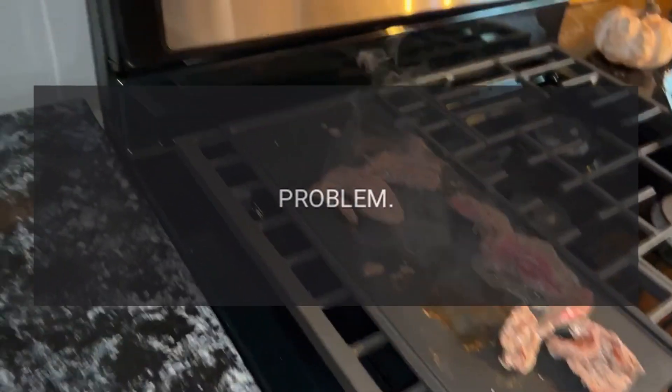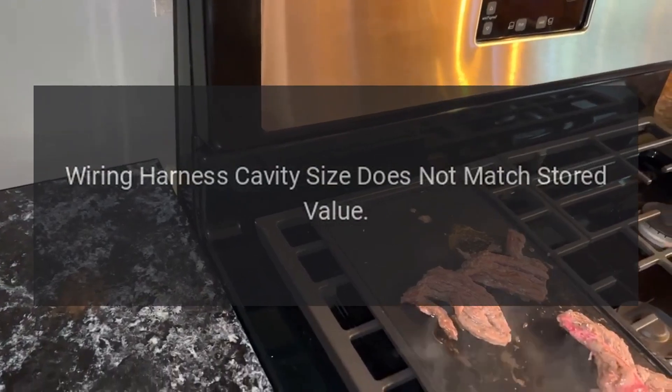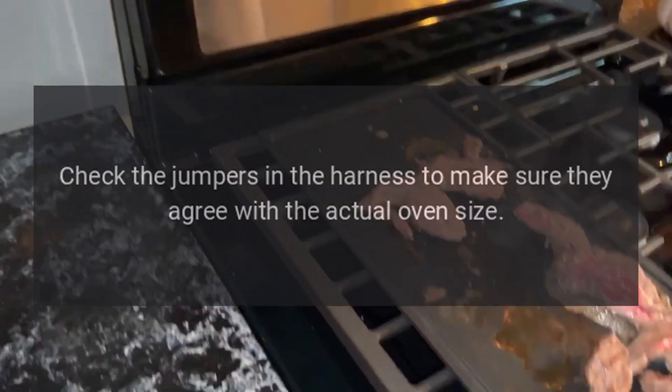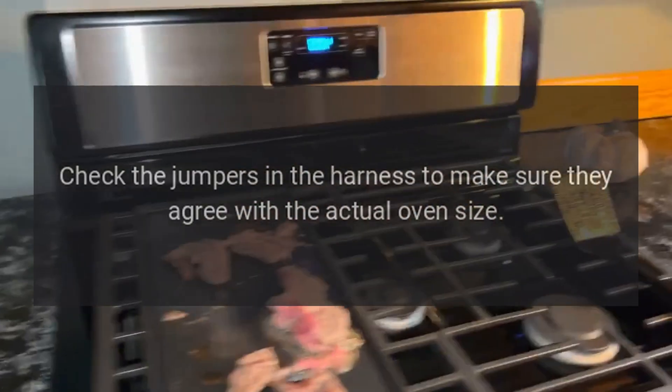Code F1E3. Problem: Wiring harness cavity size does not match stored value. Fix: Check the jumpers in the harness to make sure they agree with the actual oven size.